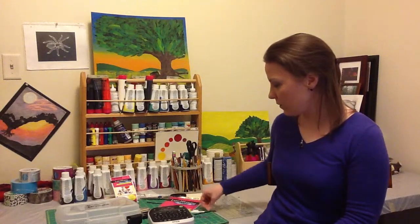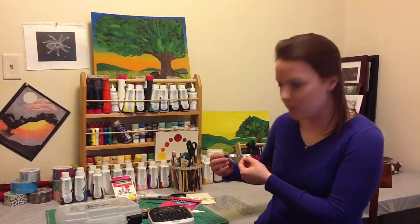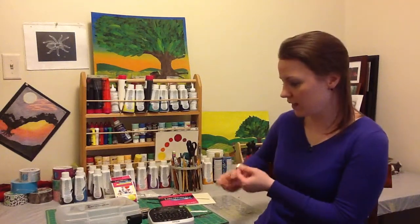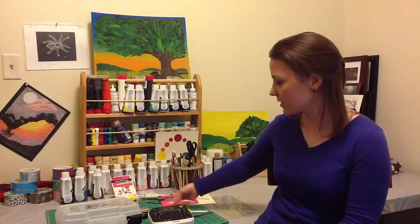I was testing it out and made some 'It's a Boy' ribbon strips with baby bottles and baby rattles. I was also working on some wedding designs — there's a really nice set of rings you can use for wedding and anniversary occasions.